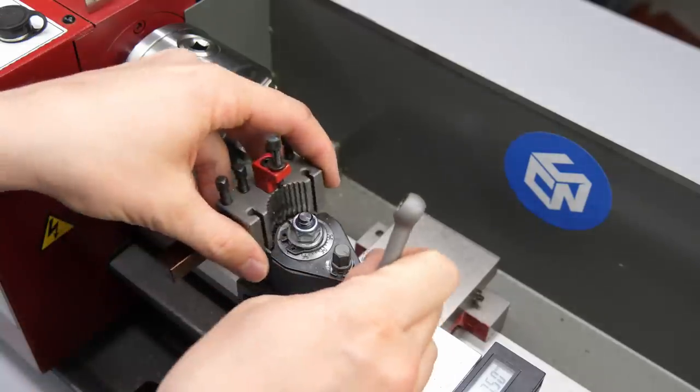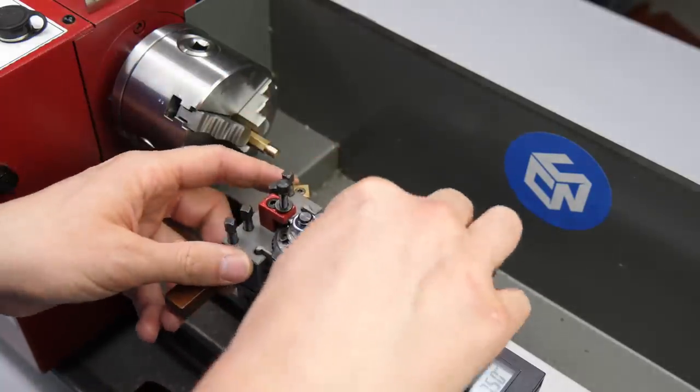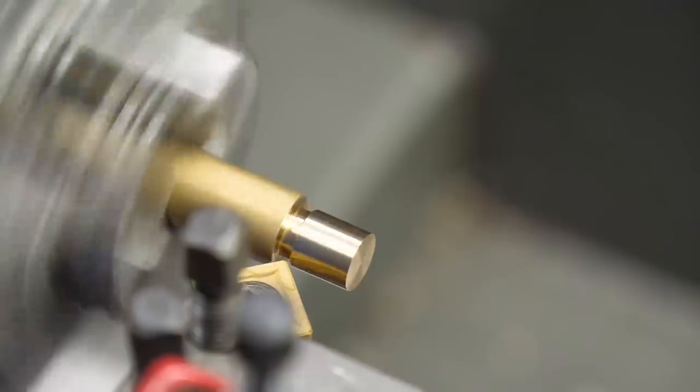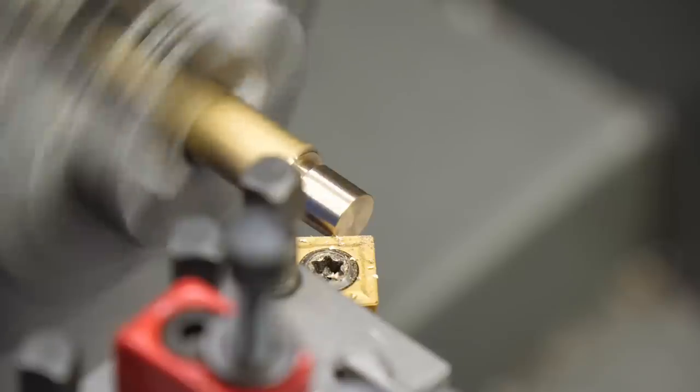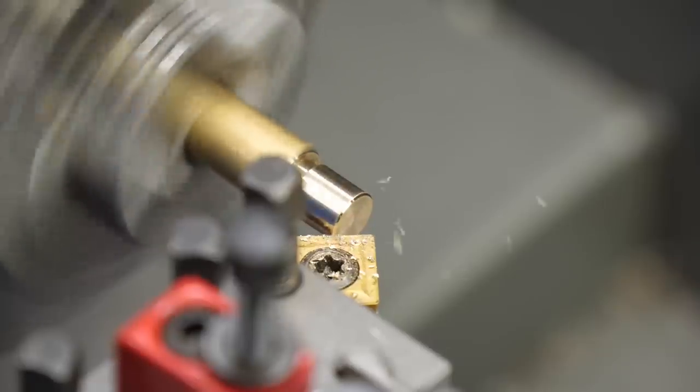Next we use a square insert for machining the chamfers. I added a small chamfer at the hex just for visuals, then slightly touched the edge for zeroing and machined a nice big chamfer.